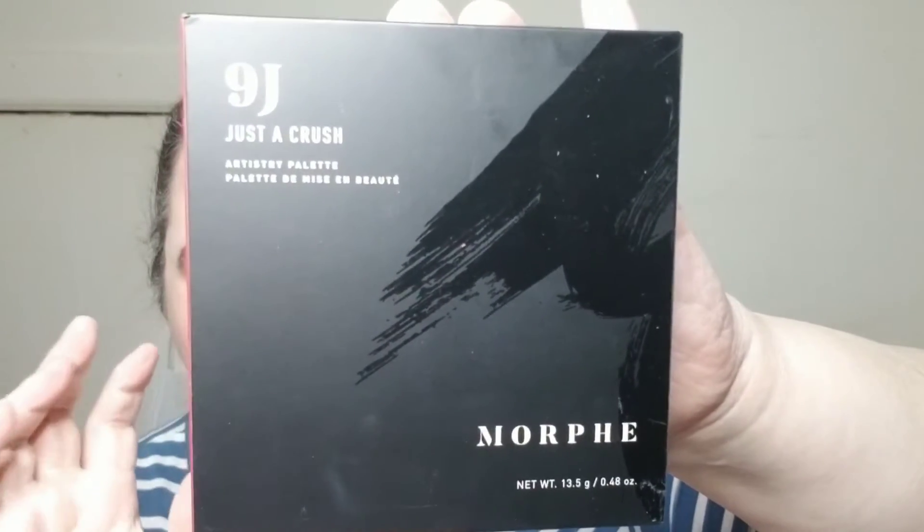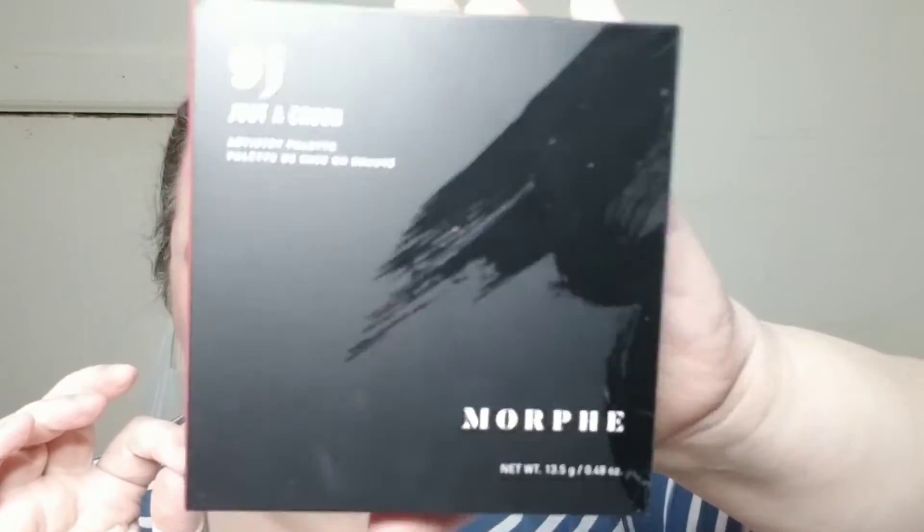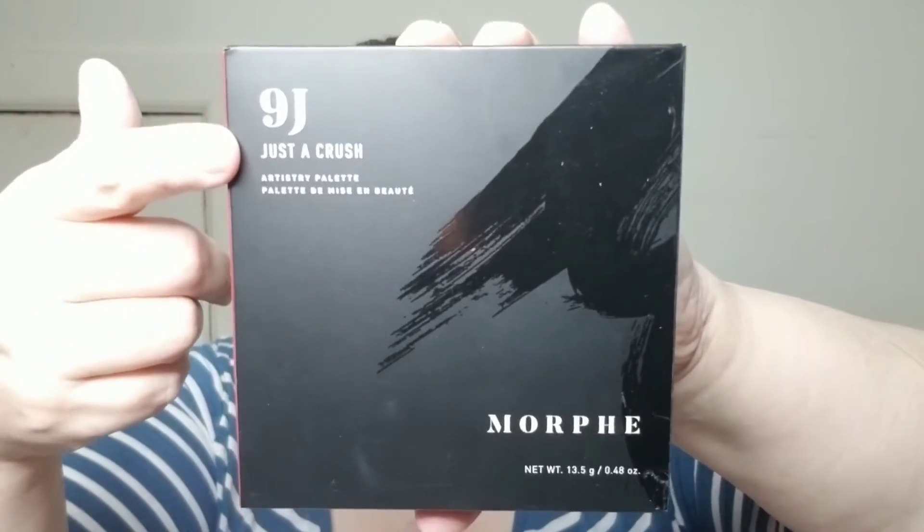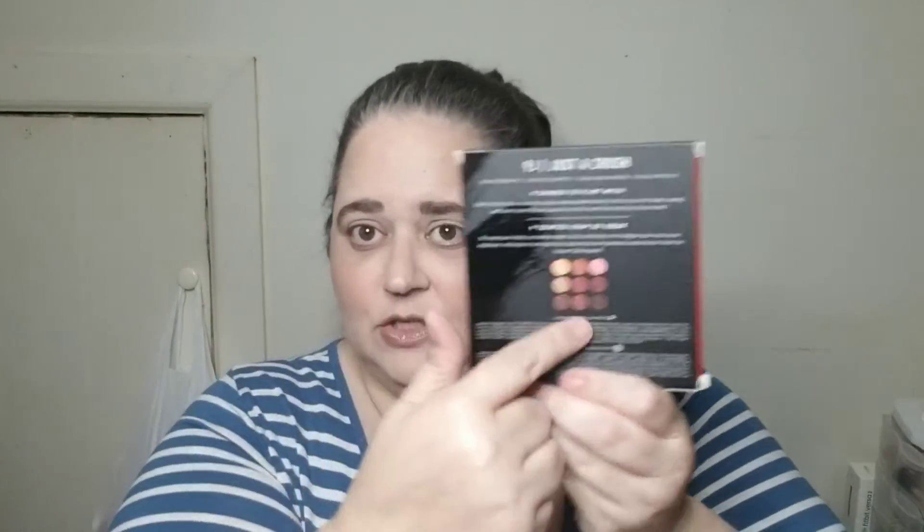We've got one of the smaller 9-pan palettes from Morphe. This is the 9J and it is Just a Crush. Hopefully that's in focus — everything's blurry to me because I don't have my glasses on. So there is the outer carton, and it does show a picture of the colors on the back.